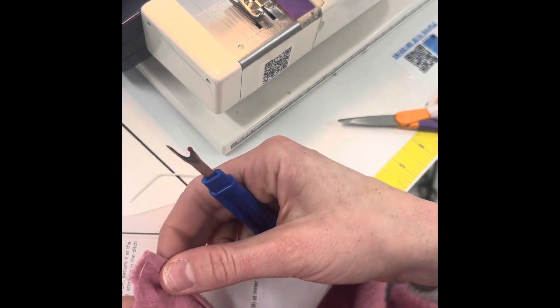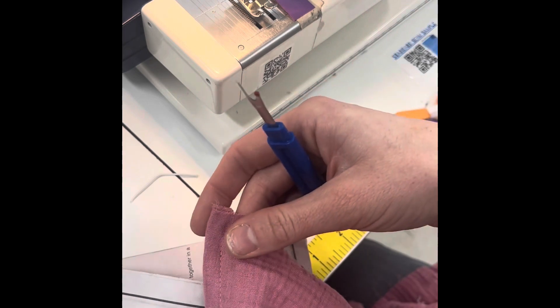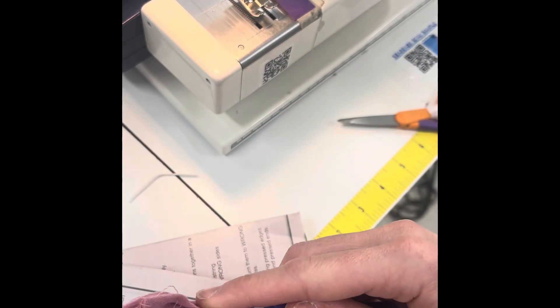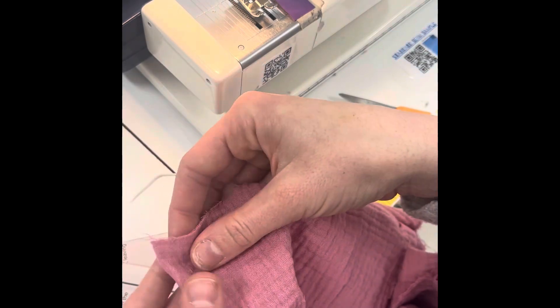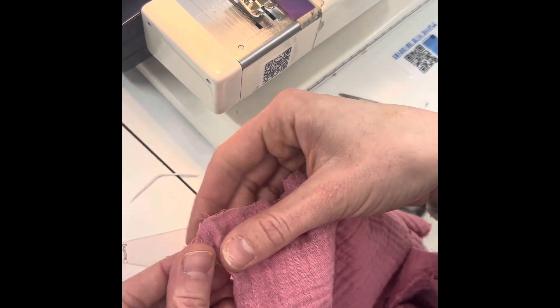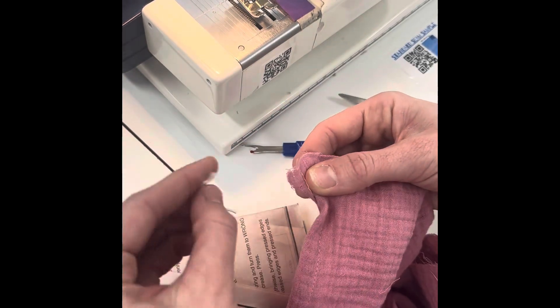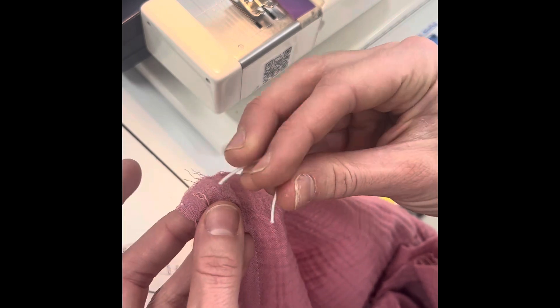I went ahead of myself and had you sew this edge up all the way for your keyhole back, but you actually need to just seam rip out like 5/8 inch of one of the sides. So I just open this up, and on the right side you're going to open that fabric that you rolled up outward as far as you can, and place the button loop 5/8 inch down.